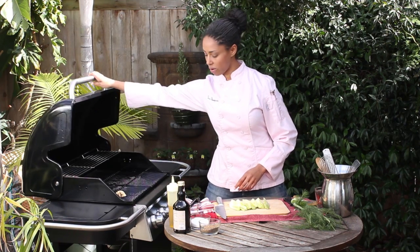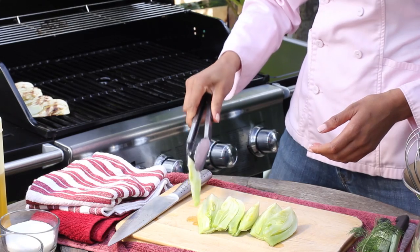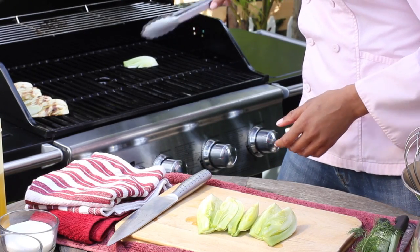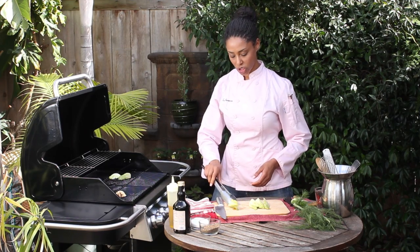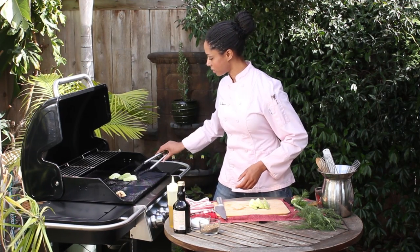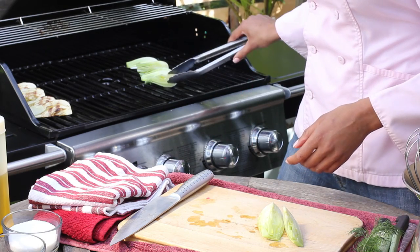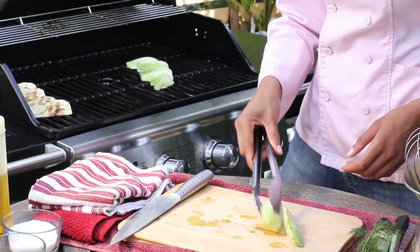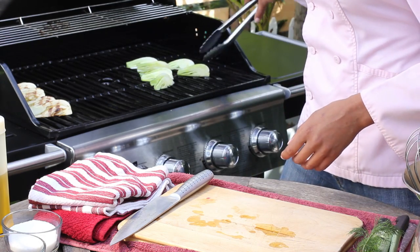So then we're just gonna put them over on our grill — we've got our grill on medium to high — and we're just gonna put them lengthwise so they can get a nice beautiful char and good grill marks. Make sure the surface of them is flat.